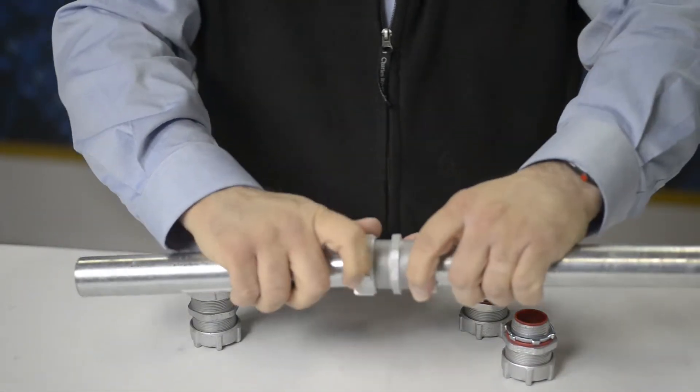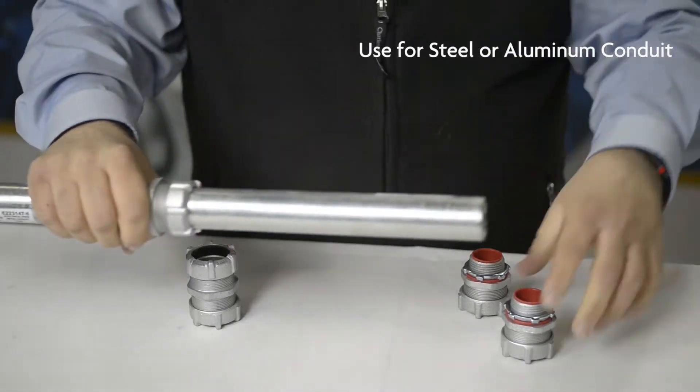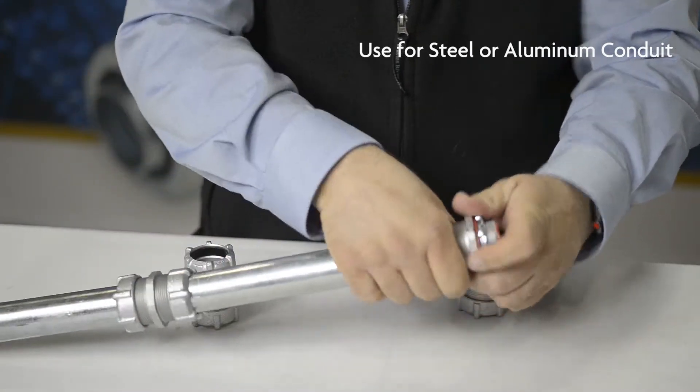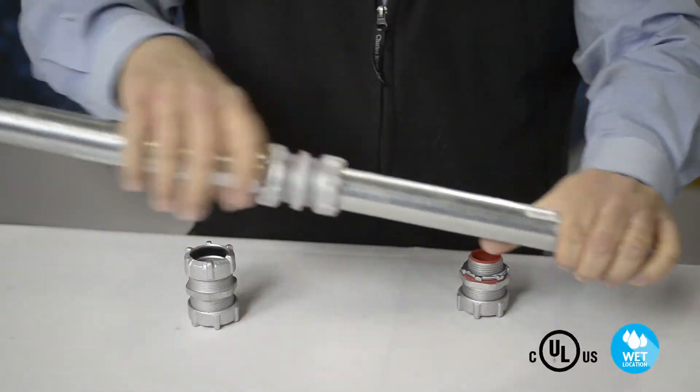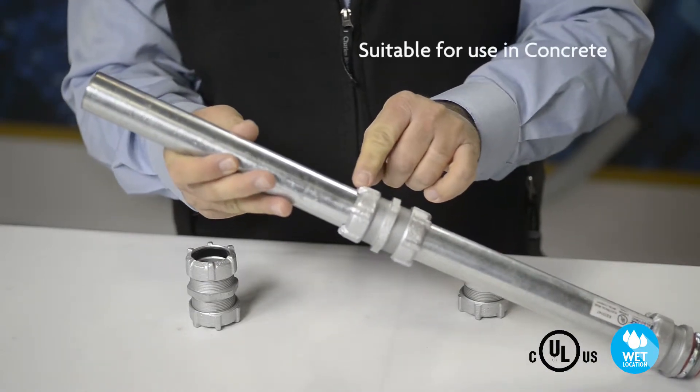You can use these couplings to join two pieces of rigid steel or aluminum conduit, or you can use a connector to join into a box or an enclosure.